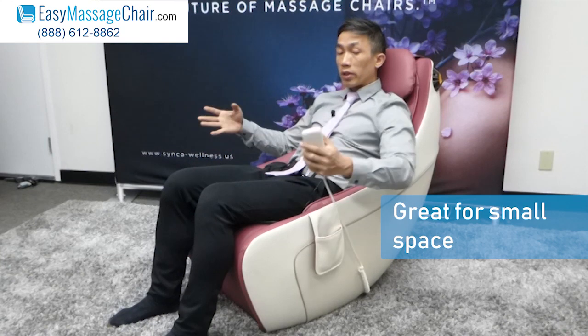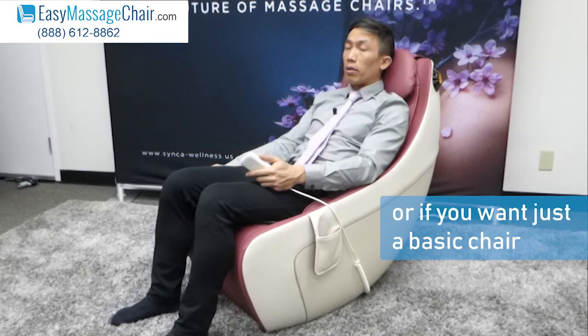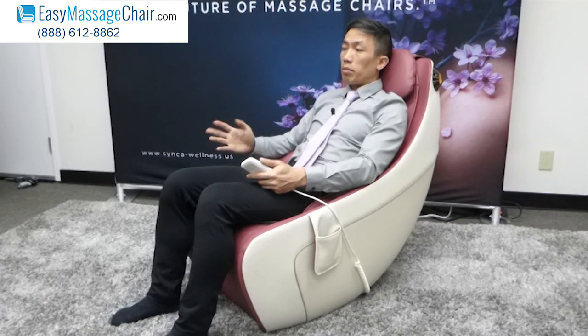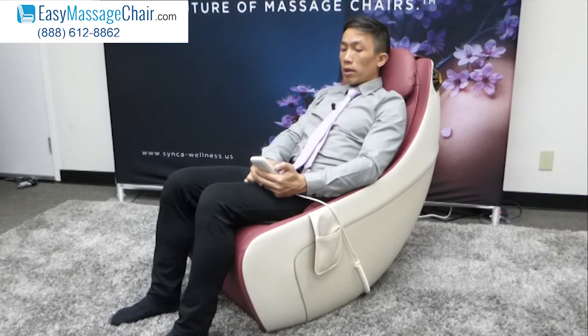This is a great massage chair if you have a small space, or you just don't want your massage chair to take up much room, or you want a more basic one — you don't need the arms and shoulders massage, you just want to watch TV or put a second massage chair somewhere else in your home.